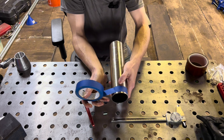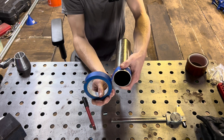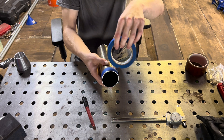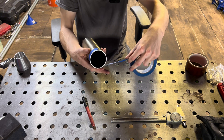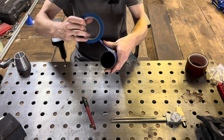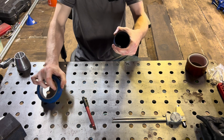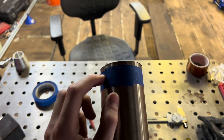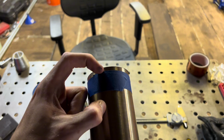Wrap your tape around your pipe — leave some pipe showing, don't put this right at the edge. Wrap your tape around your pipe, and at the end when it overlaps, you want it to be kind of like this, so you want to have both pieces of tape showing right here and a little bit of pipe.